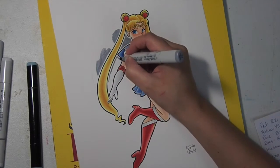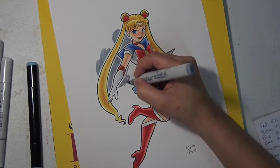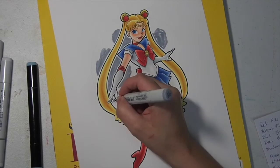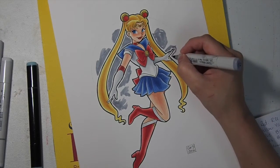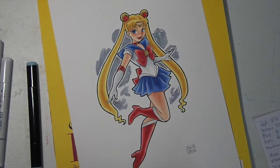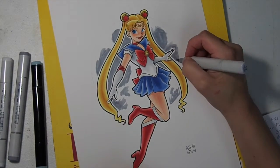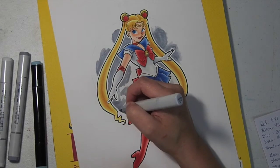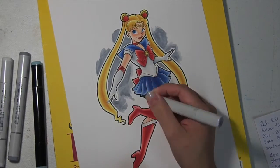I looked up some full moon reference pictures online just to get an idea of crater placement - what the craters look like in the full moon in the night sky. I'm using my cool gray marker to just create some dark gray areas that are basically going to hint at the dark areas in the moon. I don't want to fill in all the space because there's also quite a bit of the moon that is bright and white and silvery.